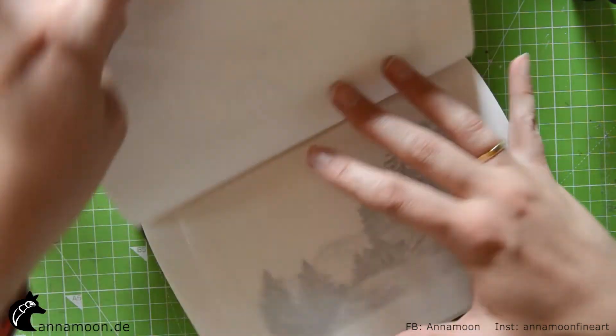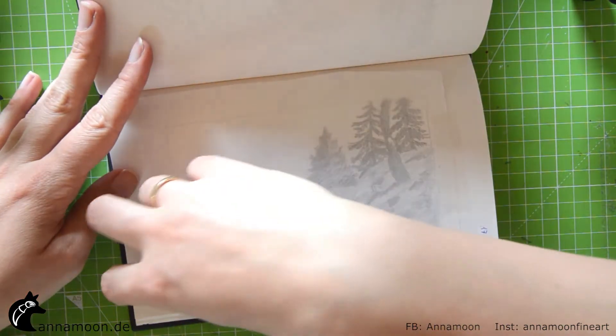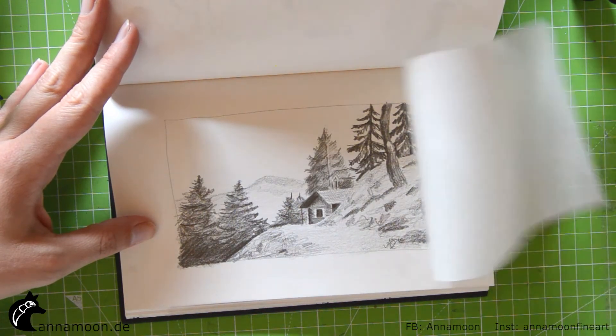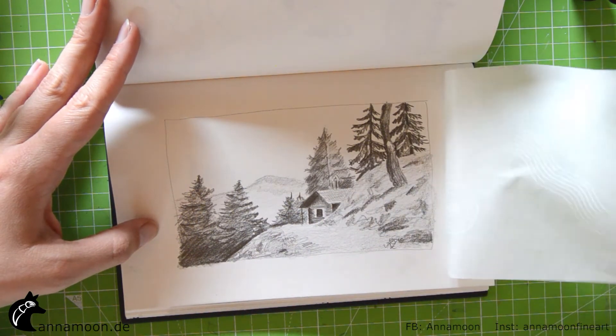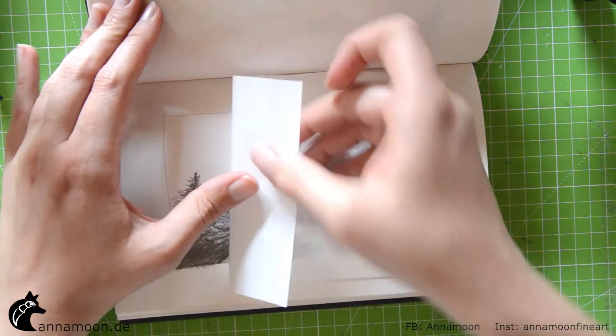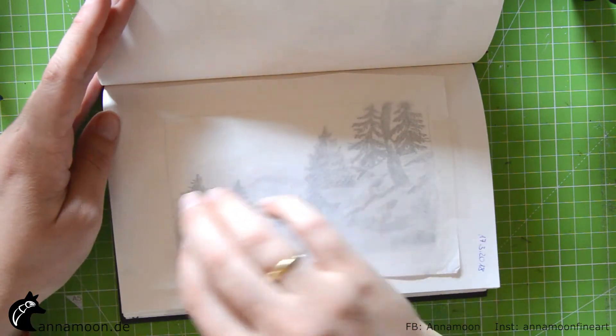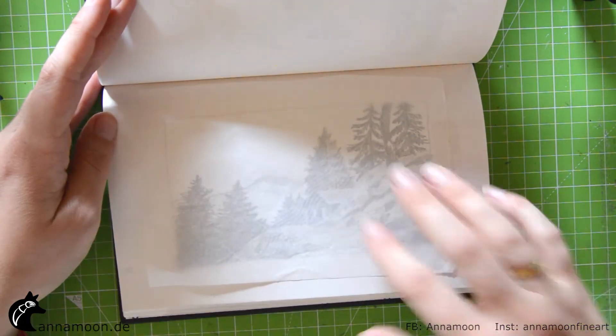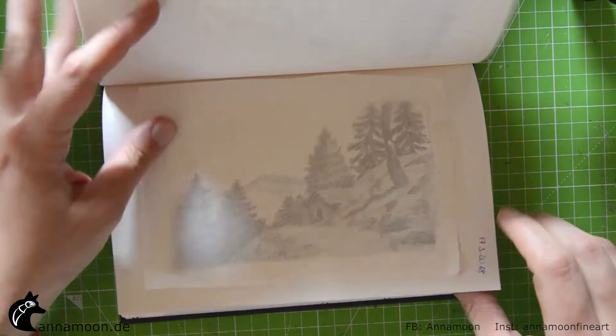This is a pencil drawing — I made a video of this. To protect the drawing I fixed it with spray. This paper has a smooth side and a rough side, and if you tape it down, nothing will rub off.